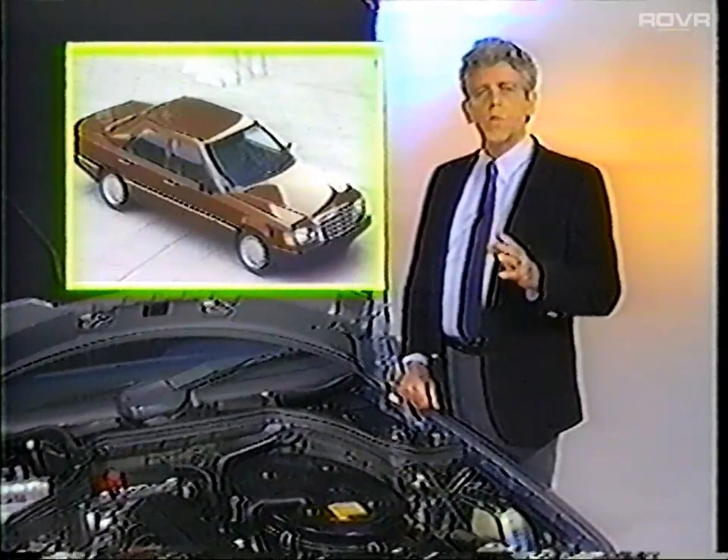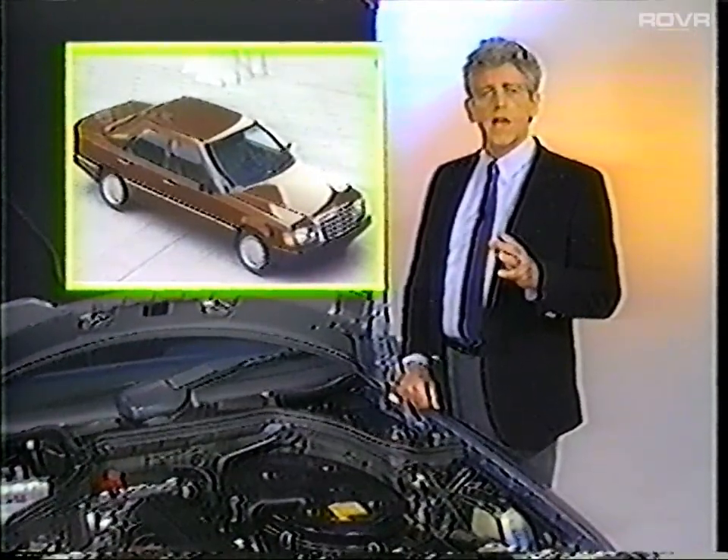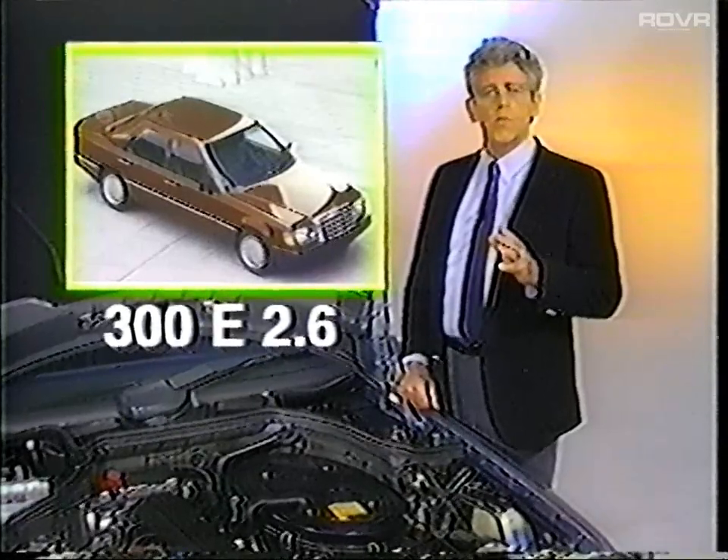The 190D 2.5 and the 560 SL have been discontinued. Also, the 124 260E has been reclassified as the 300E 2.6.